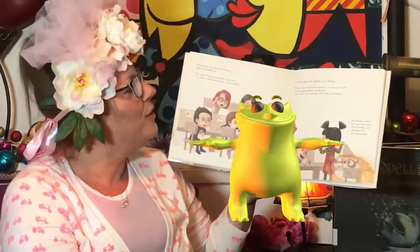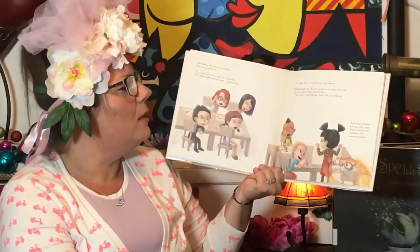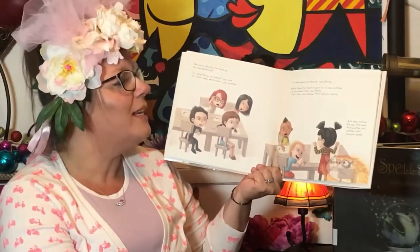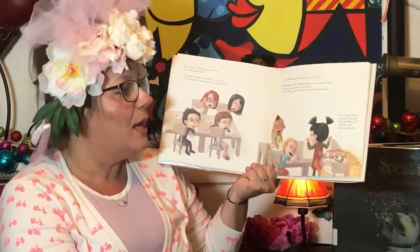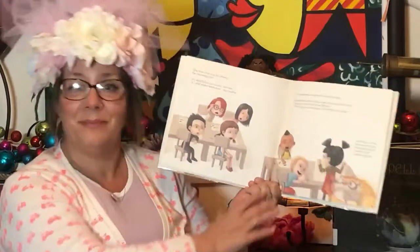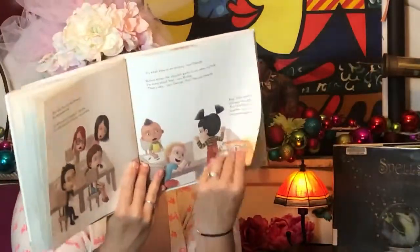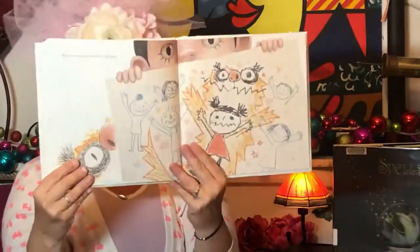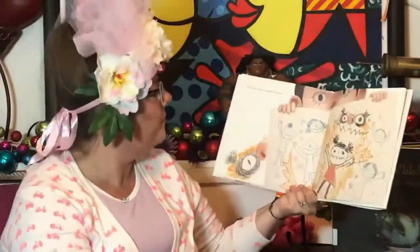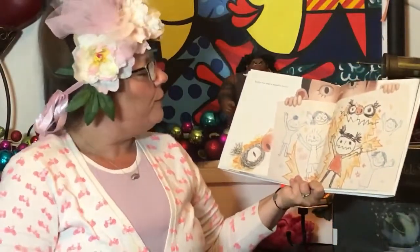Ruthie knows that the Snarch wants to run away and hide. "I'm sorry about that," says Ruthie. "That's okay," says George. "And I like your drawing." And then another kid says the same, and another and another, until everyone agrees. Ruthie has drawn a wonderful Snarch.